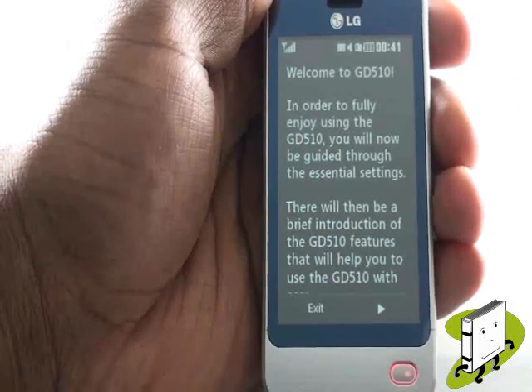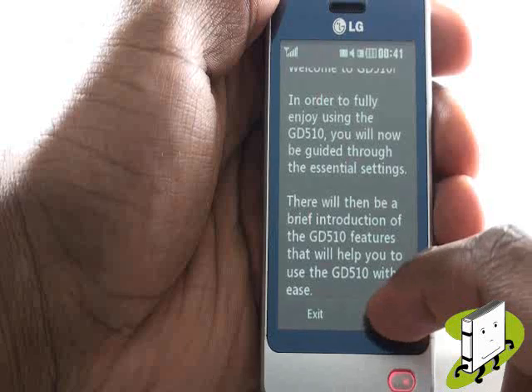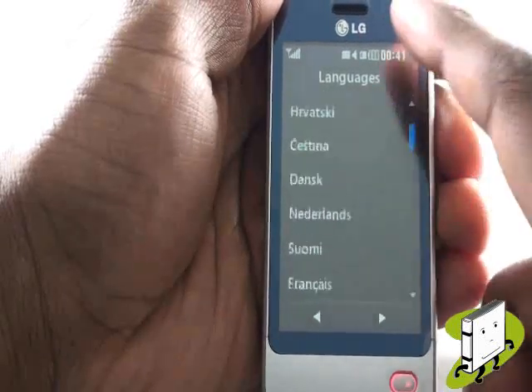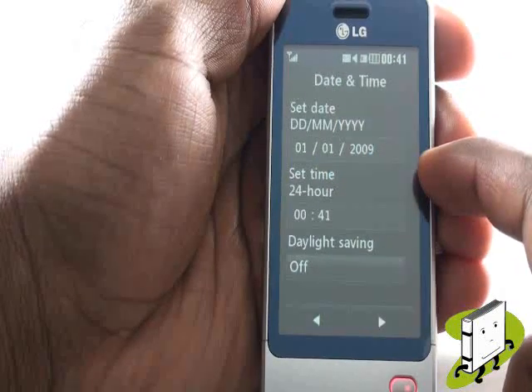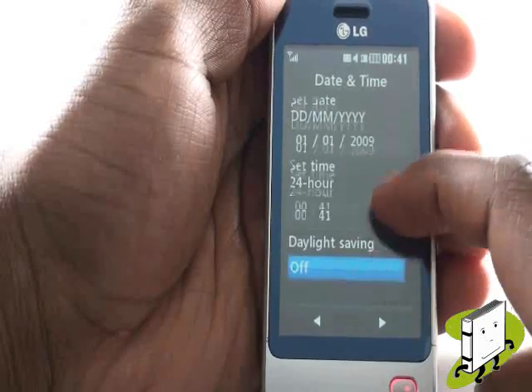This is your setup wizard. Press the white arrow at the bottom right of the screen to continue. Select your desired language from the list or select automatic.